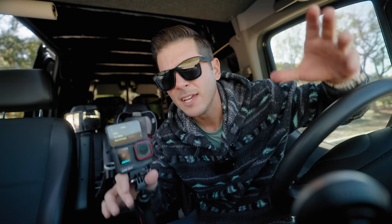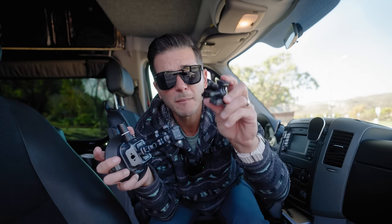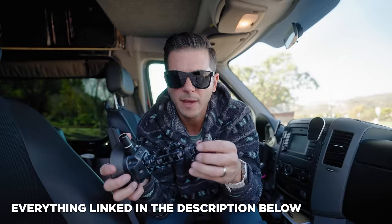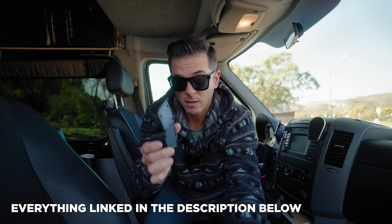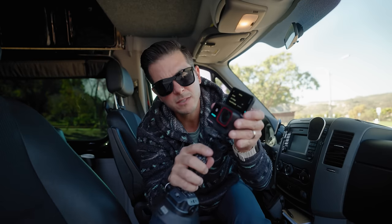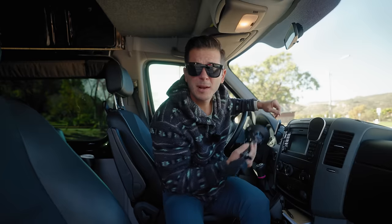We've got to get this thing mounted, get it hooked up, and then we'll get going. To mount this camera in my windshield, I have this dual ball magic arm thing I can hook onto here. I can take one of the Insta360 quick release plates mounted to one of the FALCAM action camera plates, mount that on here, and boom — now I can just take my Ace Pro and magnetically pop it onto this mount. We've got ourselves a little system.